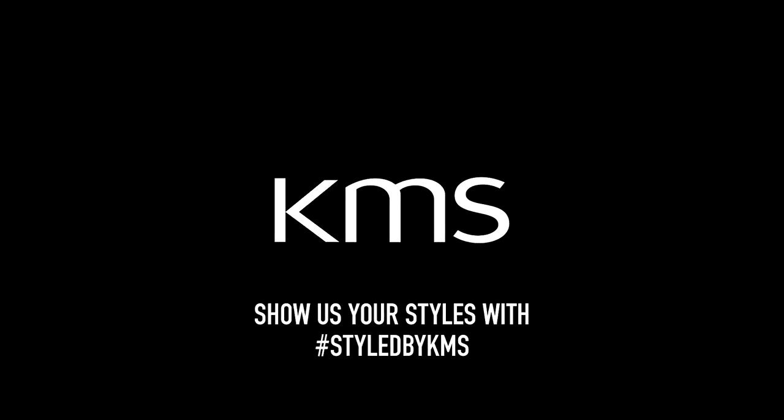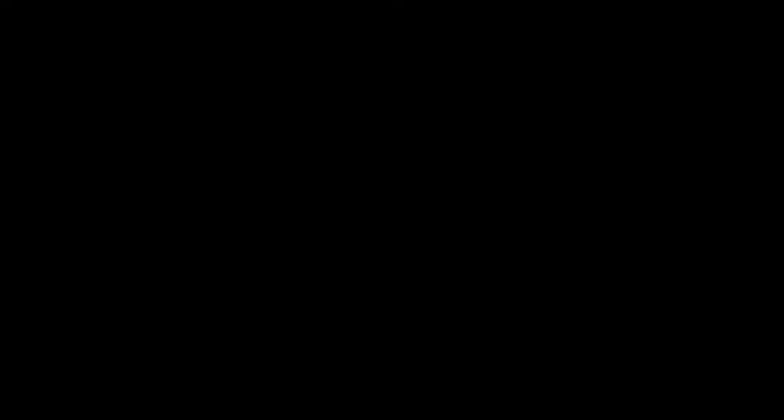Thanks for watching my finger waves. I hope you enjoyed it and if you want to see more of these videos just go on the KMS Pro channel. Thanks for watching my video. See you next time. Bye.